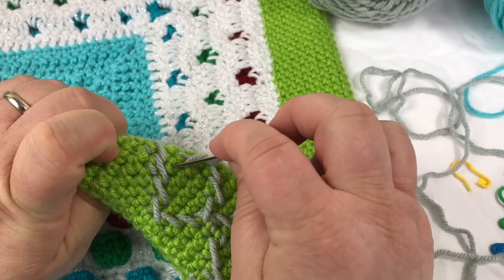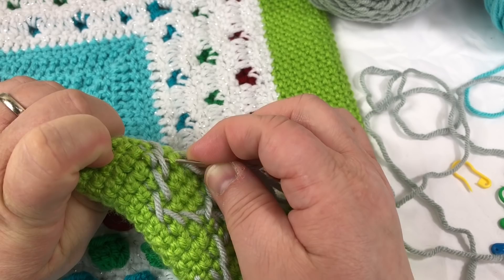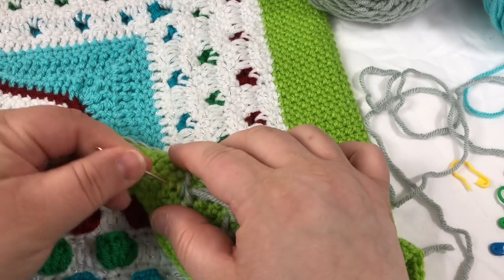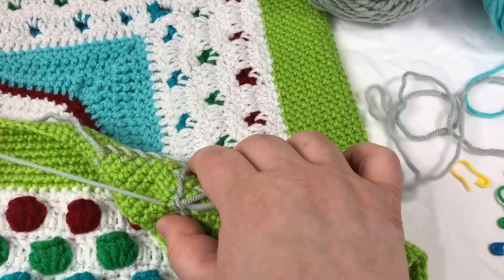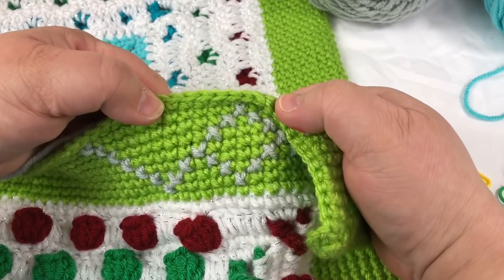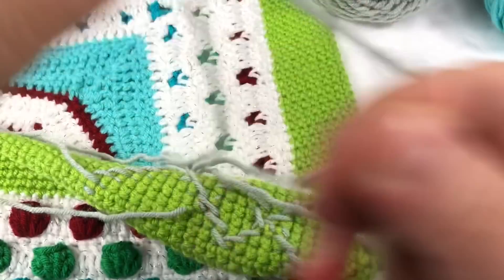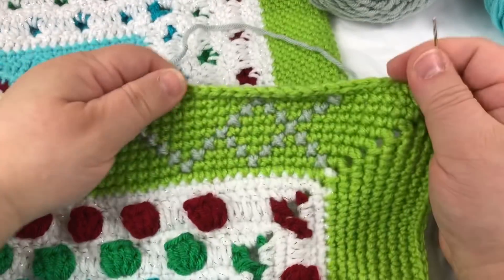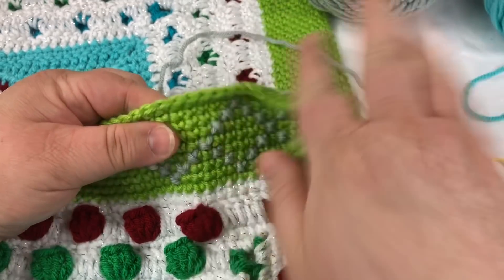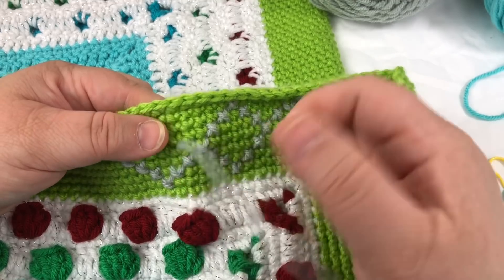We're headed up towards this one right here, so we want to grab as we go across to better position the yarn. None of this shows up on the front side because we're just grabbing loops from the backside, so you don't have to worry about whether or not your pretty design out here is going to get messed up.